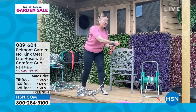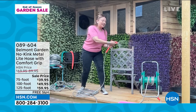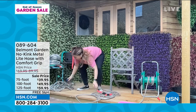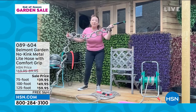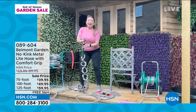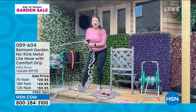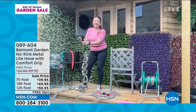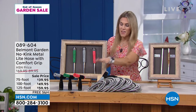You also get a brand new two-in-one nozzle which I'll show you in a moment. Instead of worrying about kinks you can just go out there and do the jobs you need to do. I put 40 knots into this hose — 40 — just to give it the ultimate kink-free test. We're going to give it a pull. Are you ready? Even with 40 knots, the Belmont hose still flows!